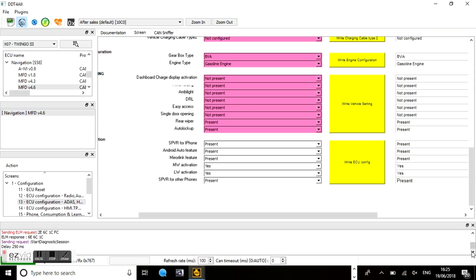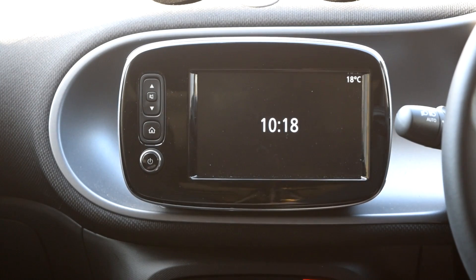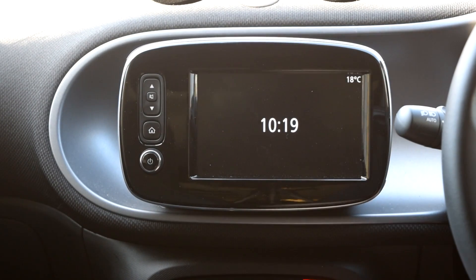Now that the changes are done, you need to do a restart on your system. Push the home button five times — it will reboot the stereo in your car — and then away you go, you're ready to roll.